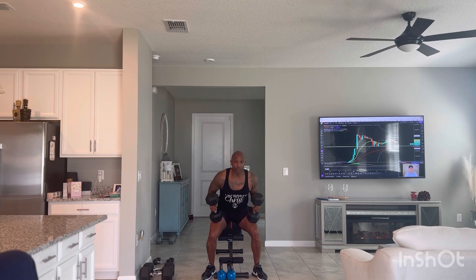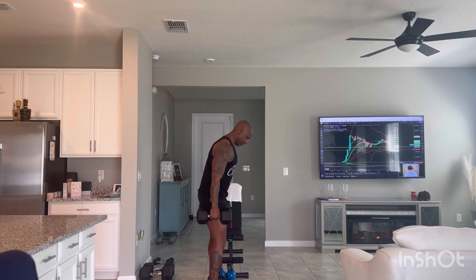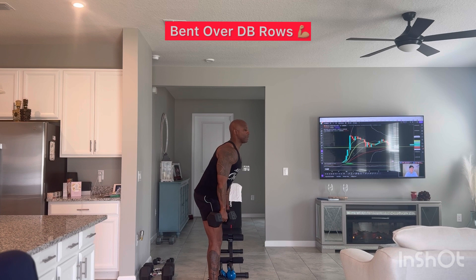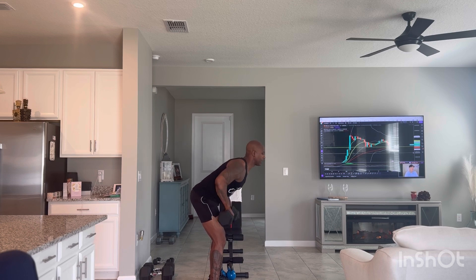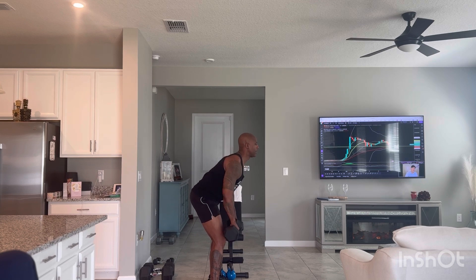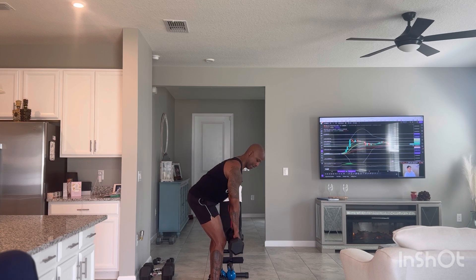Now I'm going to go straight into bent-over rows. We're going to turn sideways so y'all can see the exercise. Feet a little bit outside of shoulder-width apart, flat back, lean forward. You're going to bring the dumbbells up to the belly button — going for 10 reps. Last one, and 10.